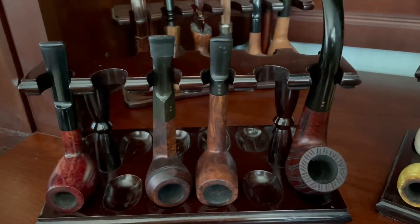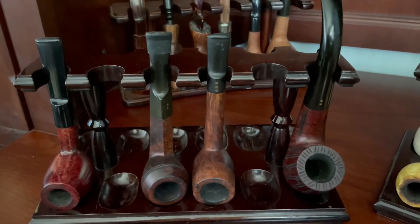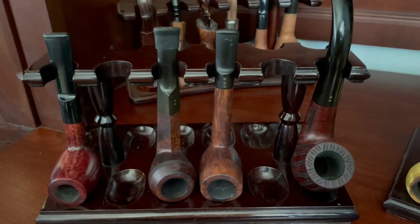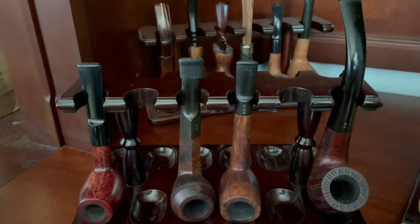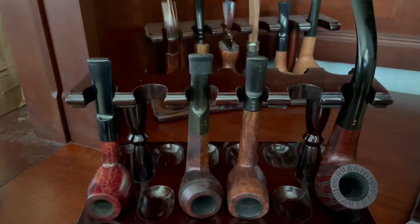On this mostly empty rack on the left I have a Gatlin Burlier Christmas pipe. In the middle, a couple of Pipe by Lees that I haven't finished cleaning up and restoring, and on the right a very large bent billiard that you have seen me smoke before that I just don't have room for on the hanging racks.